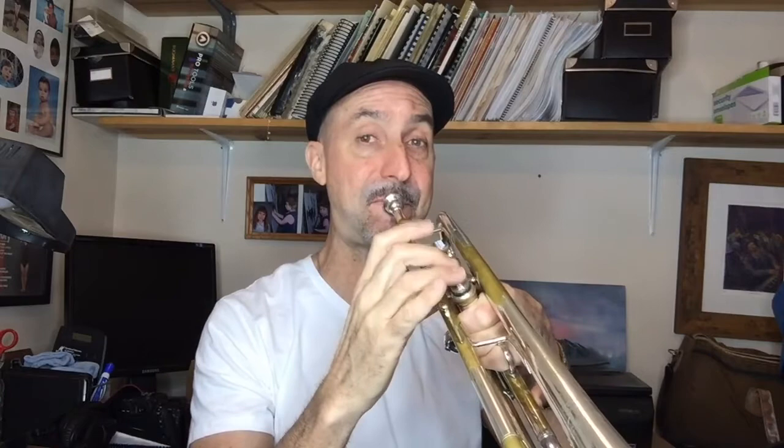The reason we call it a flat 9 rather than a flat 2 is because in dominant chords, in dominant theory, we alter the 9 chords. But that's another video. So think of it this way — and then we end on the 3 of the 1 chord, which is E of the C chord.